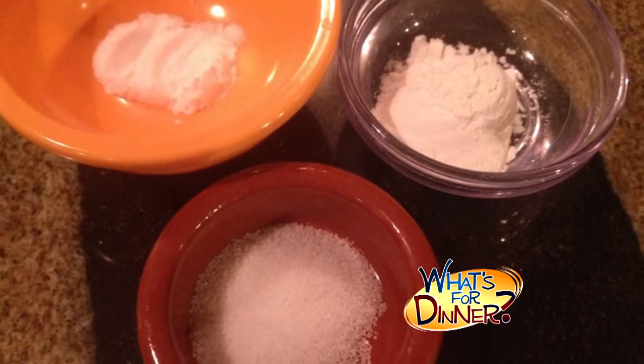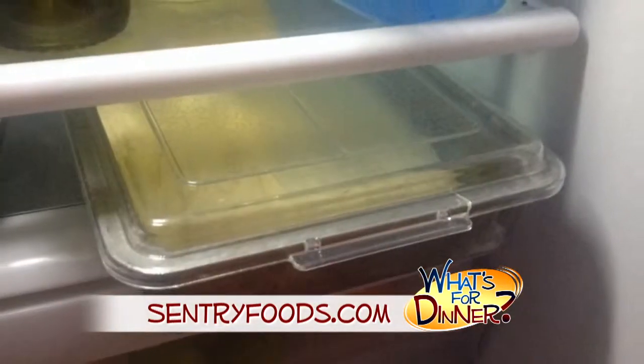Next, add two and a third cup flour, one and a half teaspoons baking powder, a half teaspoon salt, and a fourth teaspoon baking soda. Beat until smooth, then pour the batter in the pan. Cover and refrigerate overnight.